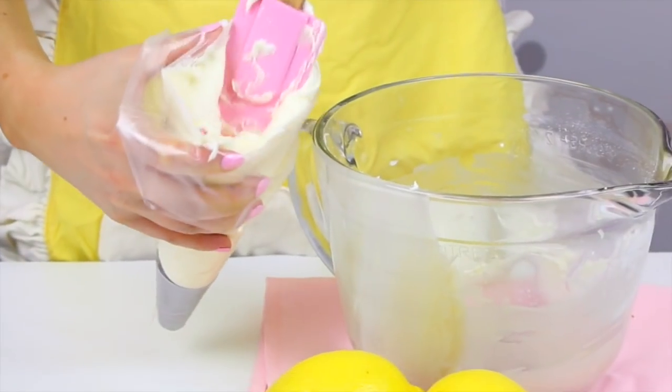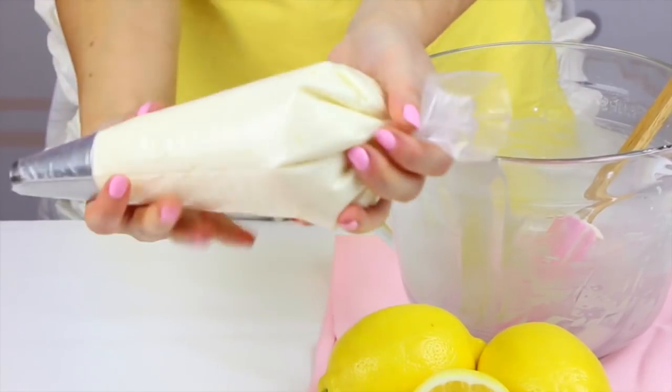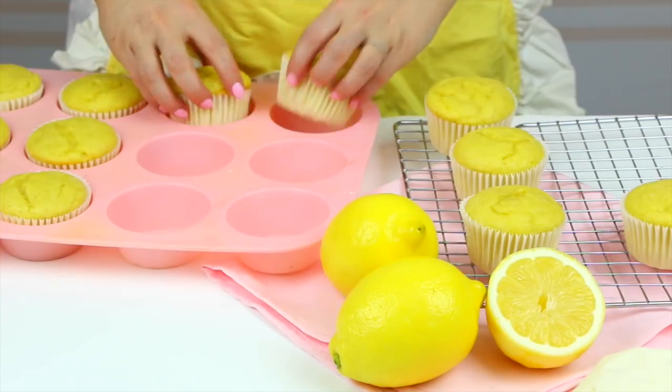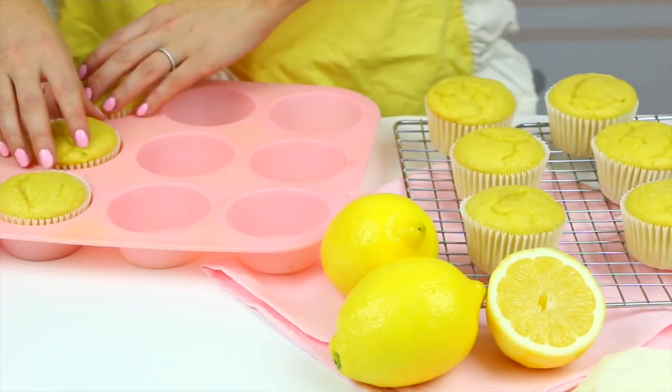We increase to medium high speed for about two to three minutes until it's nice and smooth and creamy. Look how luscious this frosting is! Now I'm going to get our cupcakes out of the oven. How beautiful did these cupcakes come out? They're perfect and bright and lemony. I'm so excited to frost them.